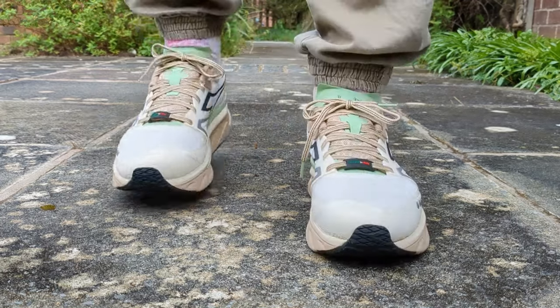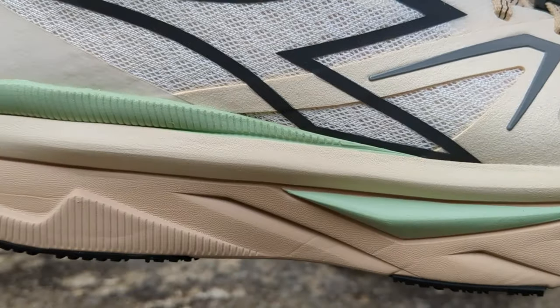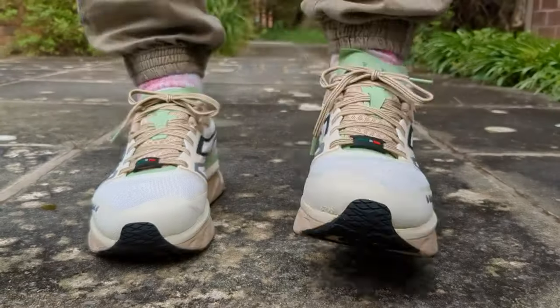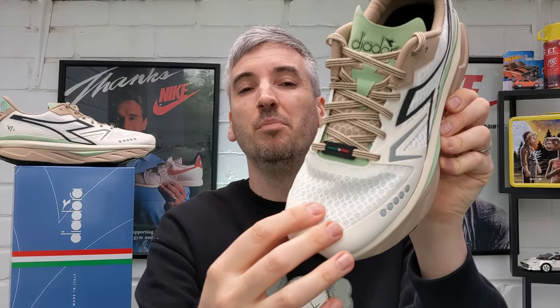Especially around the laces and the tongue area. Now there's not too many technical differences between the previous version — the V7000 — and this new V7000 version II. The main differences are looks-wise with the livery of the upper: how it looks and the materials they've used on the upper of the shoe. On the previous version, you had the base mesh made up more of a triangular crisscross hash mesh design.